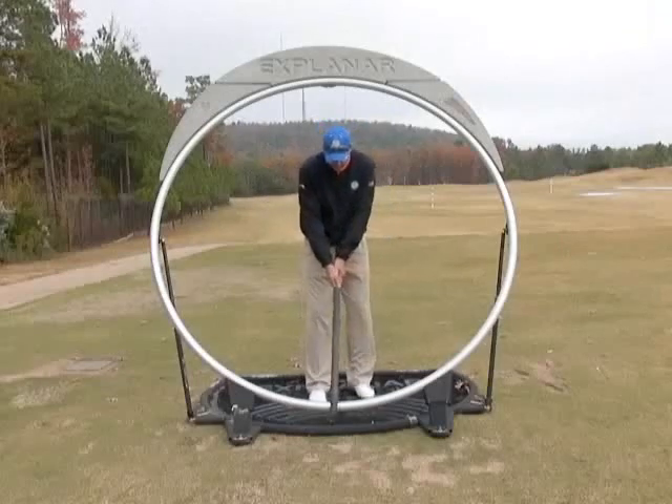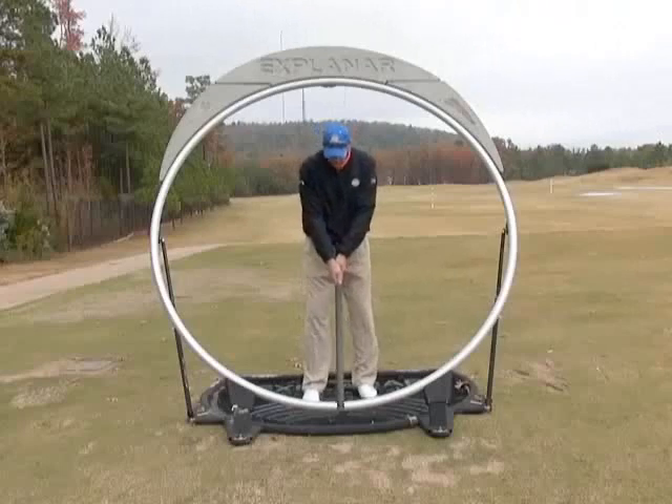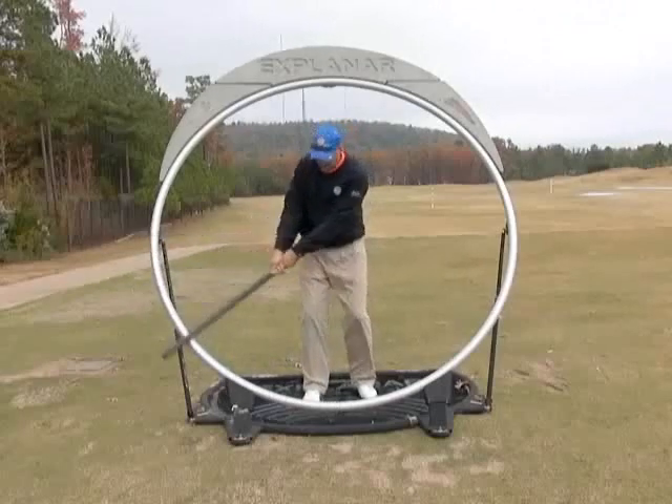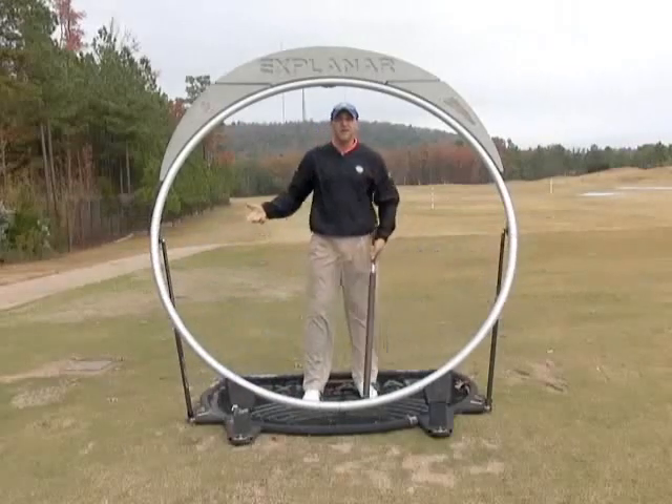So again, we're going to take our setup, establish this upper case Y, and just rotate back and rotate through. This is basically a miniature full swing. We really need to learn how to get the swing correct from waist high to waist high before we take it up to the next level.